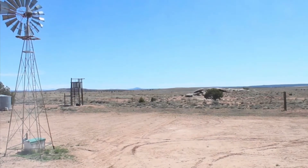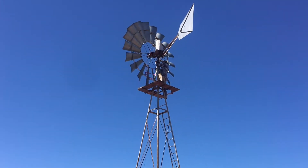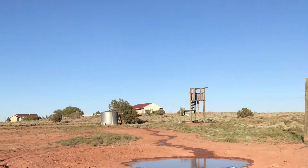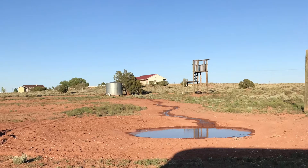So here's what we started with. This is our blank canvas. We fixed the windmill, so that's what started the pond build. It started overflowing our holding tank and running down the back of the property, so we added this little pond in.